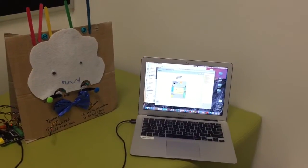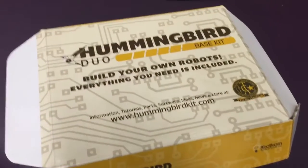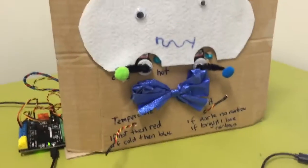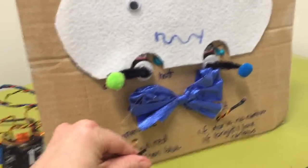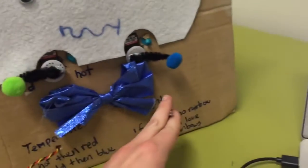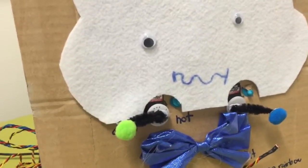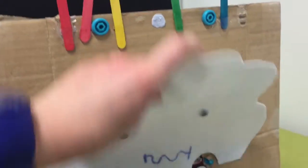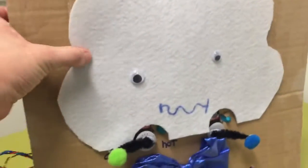Here's a project I made using the Hummingbird Duo base kit, some cardboard, and a whole heap of craft items. It's got two sensors — one for temperature and one for light — two servos with very attractive pipe cleaners and pom-poms. Behind this cloud I have a series of LEDs, and they're all plugged into my Hummingbird base.